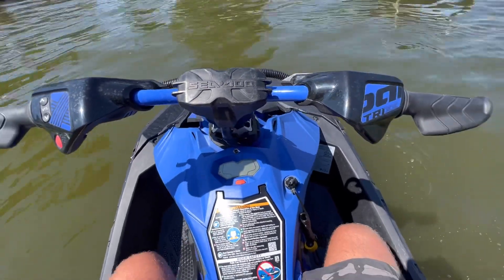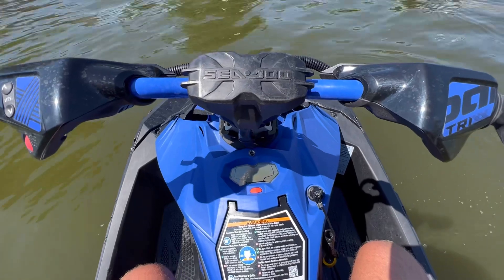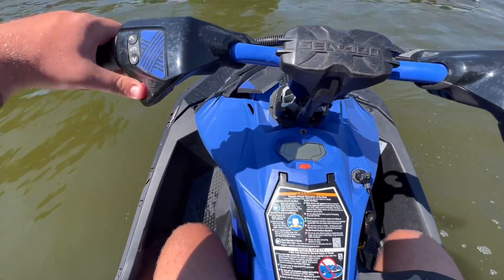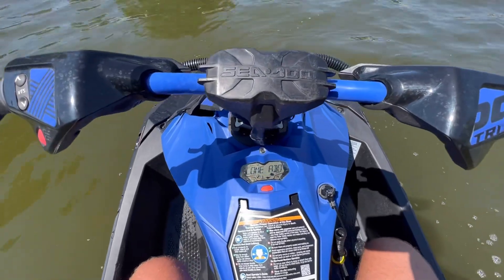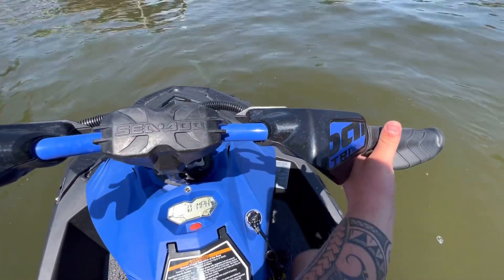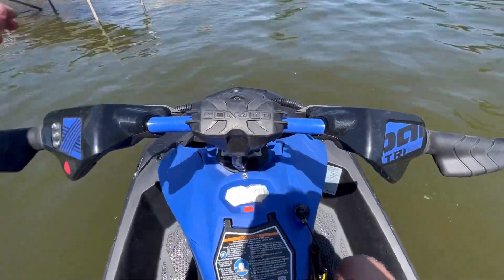The Sea-Doo Spark Trixx is very easy to start — no choke, it is fuel injected, so it starts up very quickly and very easily every time. All you do is press the red button, and when you start it, it automatically starts you in neutral.